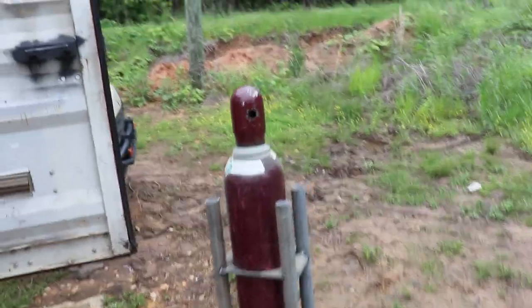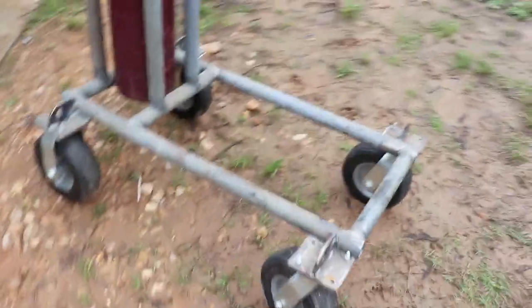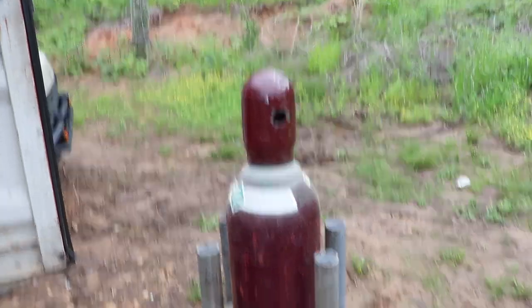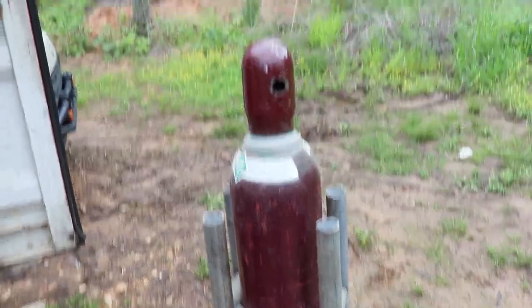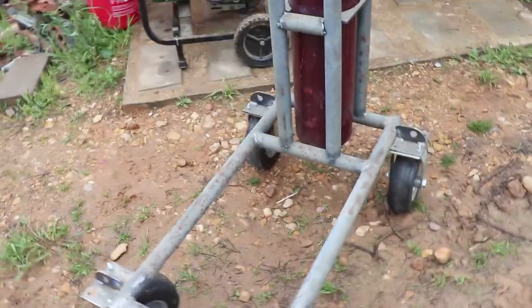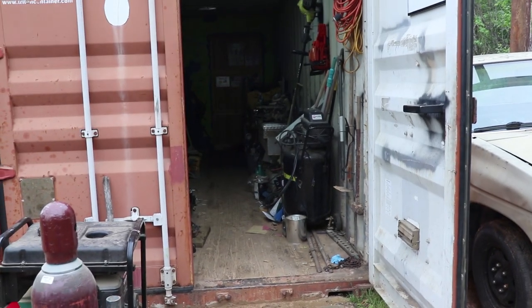So we are going to do some redneck engineering to get this motor around. Here's the solution to our problem. I was going to build a homemade welding cart with off-road tires — never finished it yet. We are going to set up that engine stand, weld it — chop it up and weld it to this welding cart I was building. Pull those poles off and mount that engine stand to this off-road cart. But first, we have to clean out the shop.